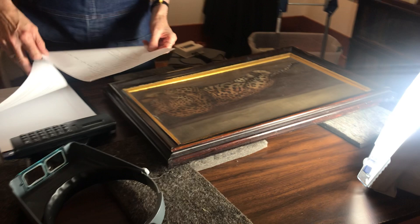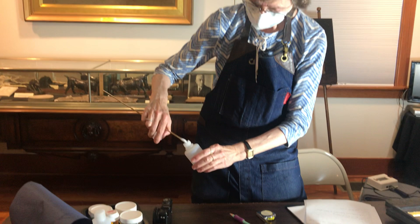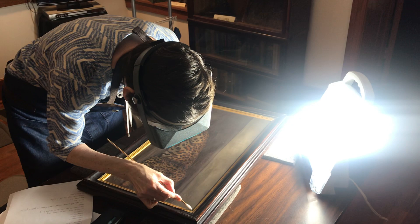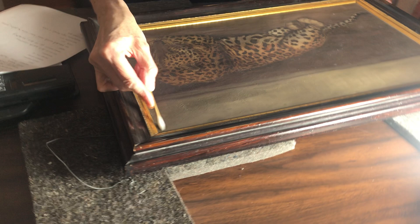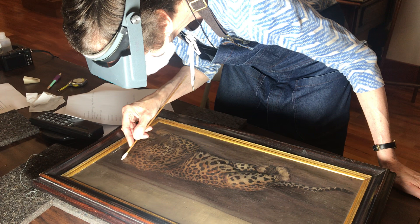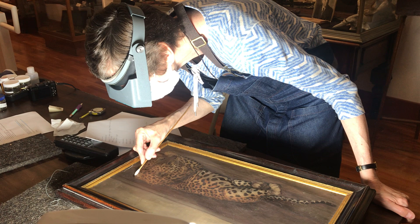It's not very dirty and I was just about to do a test on whether it has a varnish or not. I'm not getting anything up, so I think there's just a light dirt layer.